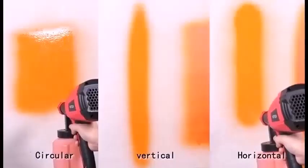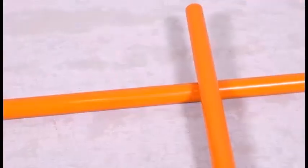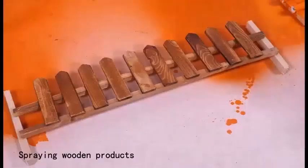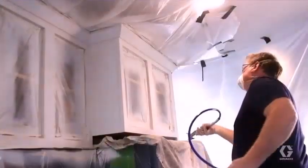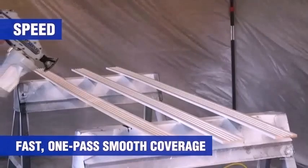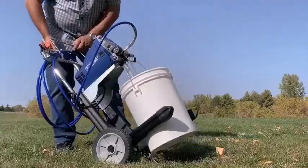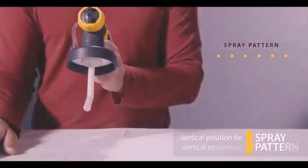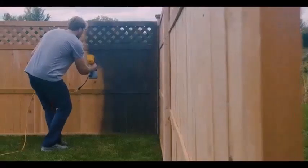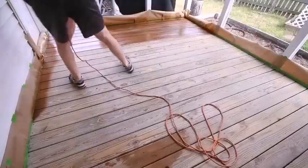One of the advantages of an airless sprayer is that it can spray high-viscosity material without the need for thinning. You almost always have to thin material before spraying it with an air gun. Because the spray from an air sprayer is delicate, it leaves a thin coating on the surface that usually has to build up through repeated applications.